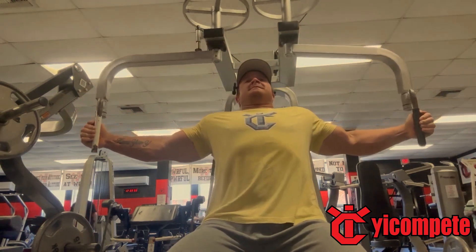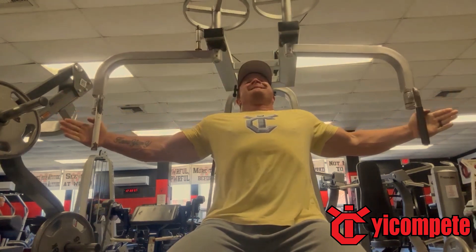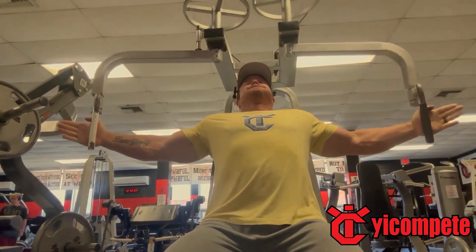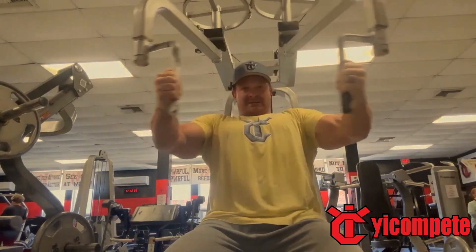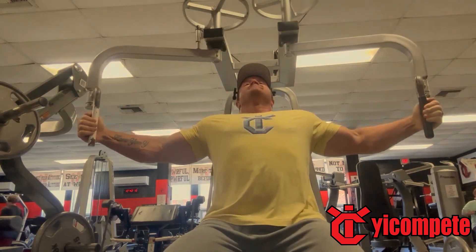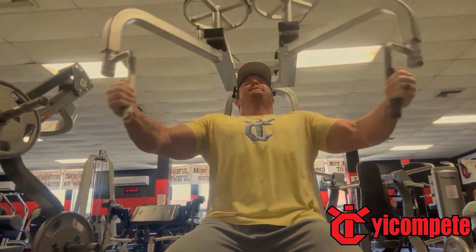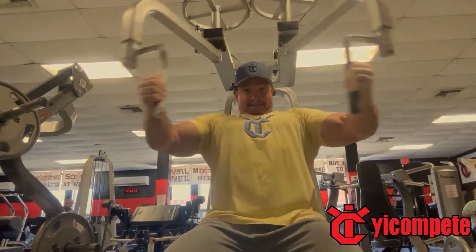From there we move over to the pec deck. You can see that I put my hands out, fingers out — when I do that I actually feel more of a squeeze in my inner chest. I also set the seat so that my hands are about nipple-high, then come together and squeeze every time. I also try to poke my chest out and pull my shoulder blades together so I'm totally focusing on the chest area and not just pushing with my shoulders. This was three sets of 15, and everything you see is always my last set, which is why you see me struggling.